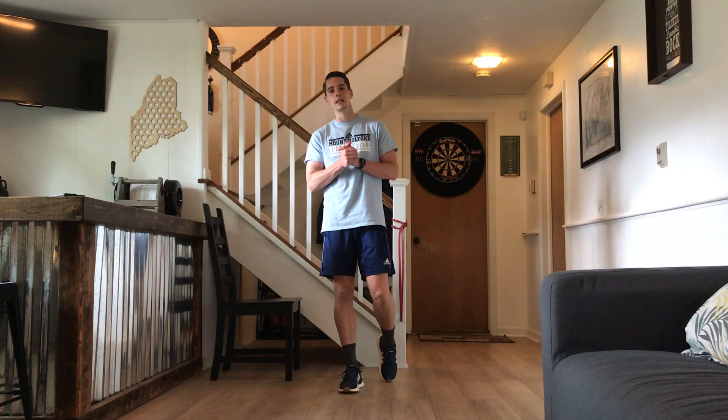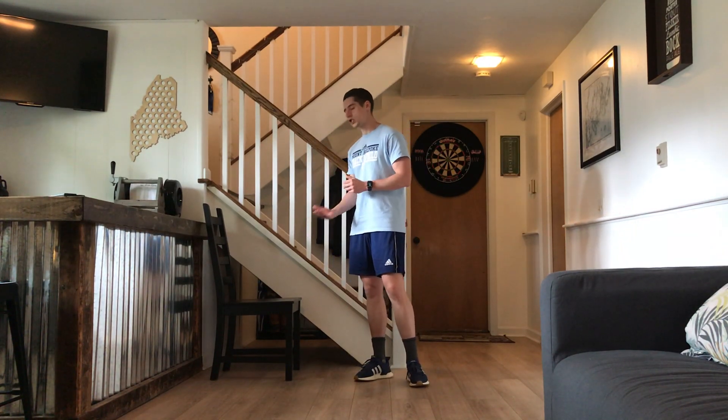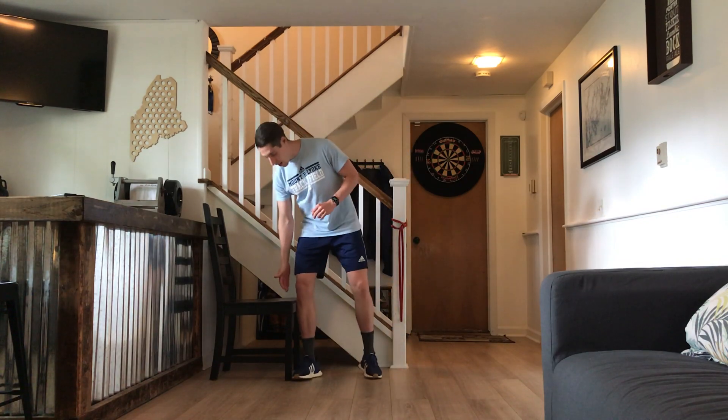With the double threat with feet elevated, we would normally use a stability ball or a bench or something like that, but in this case we can use a chair, a couch — really anything that's about knee height.